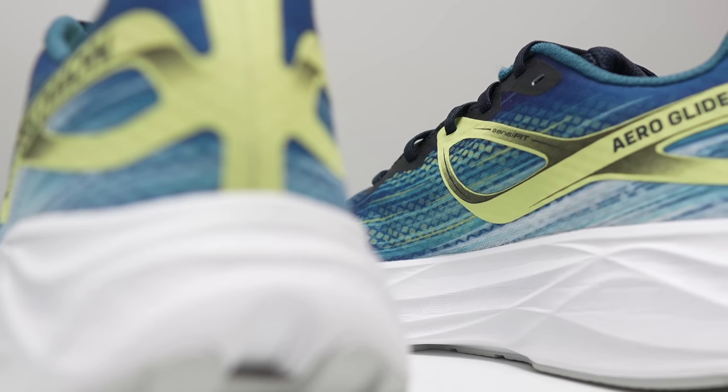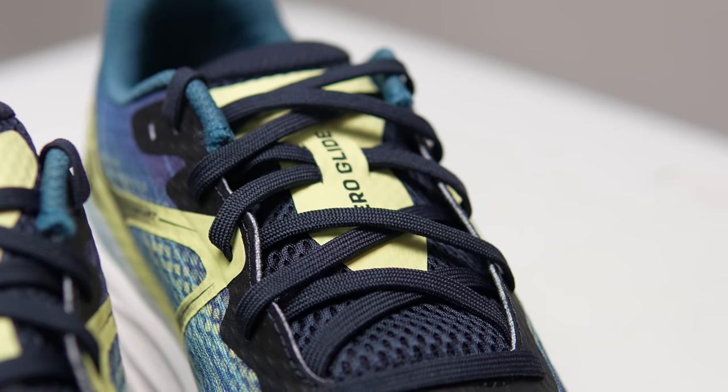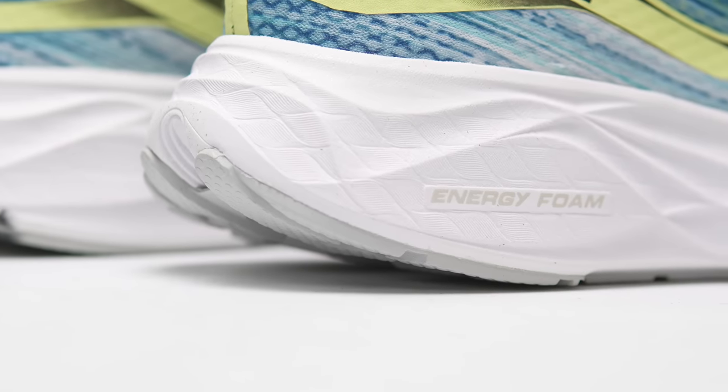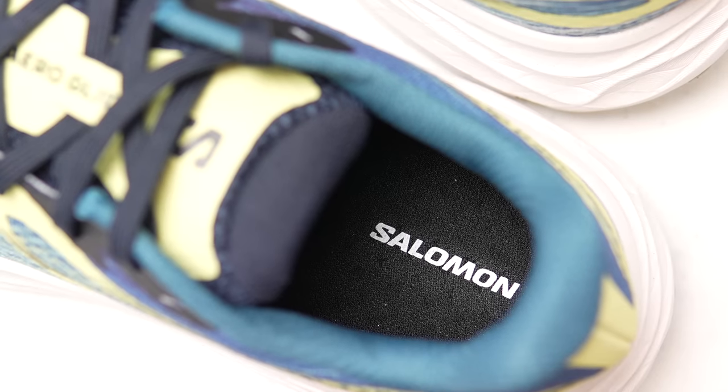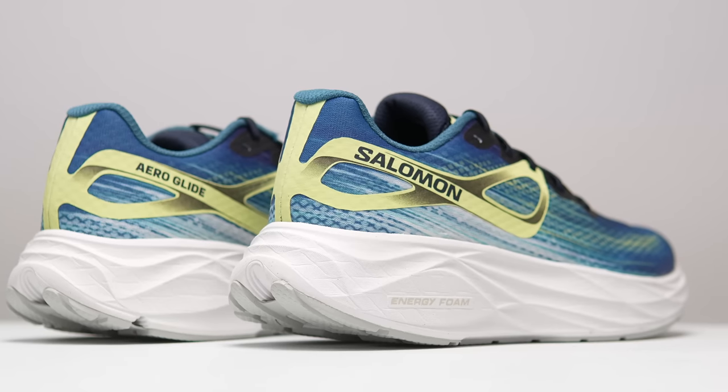This is the tallest road shoe that Salomon makes, but is it going to provide enough road cruising comfort to attract more max cushion loving runners to the brand? It's time to lace up the Salomon AeroGlide and take it for a run.